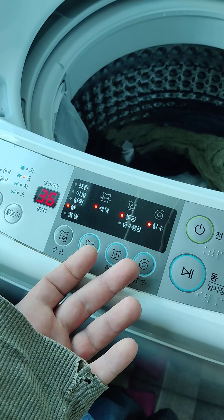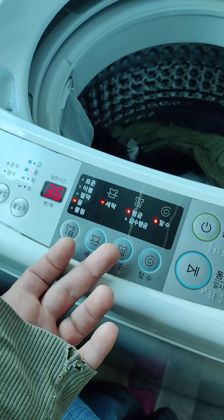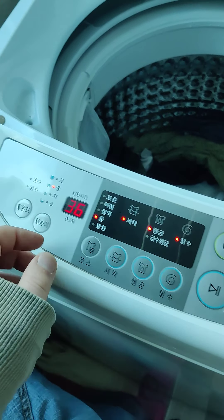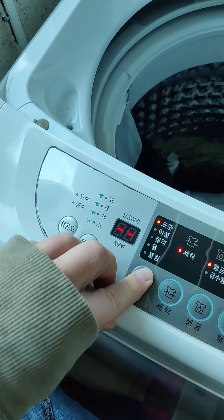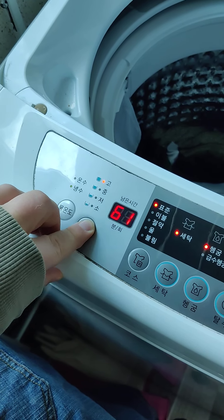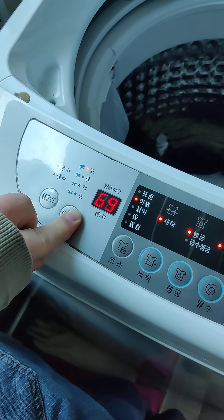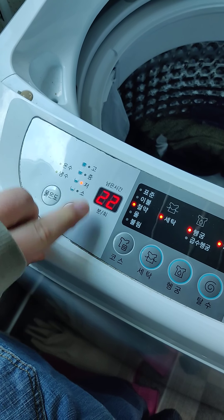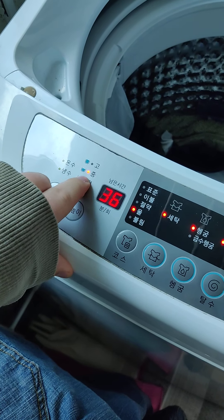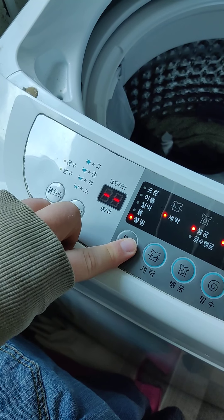If you have a dryer, just use low heat or no heat and you won't shrink your clothes. If you're washing your clothes, use cold water and low heat or no heat and you won't shrink them. If you use high heat, or even warm water, it can sometimes shrink your clothes. Same with drying — warm or hot air can shrink your clothes. Cold water doesn't wash as well but doesn't shrink them, so I always use cold water, and then use either low heat or no heat to dry.